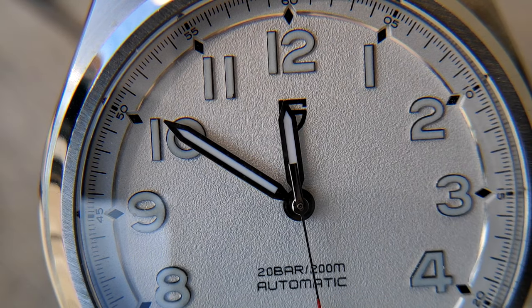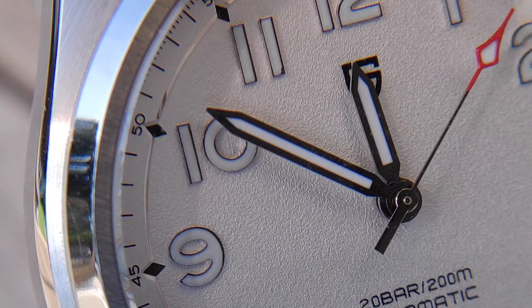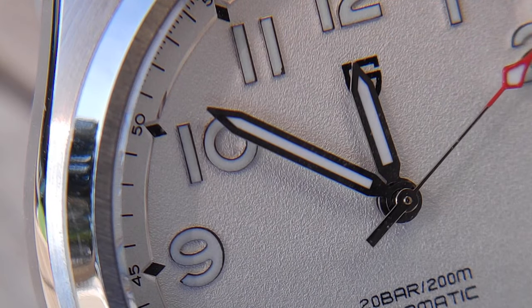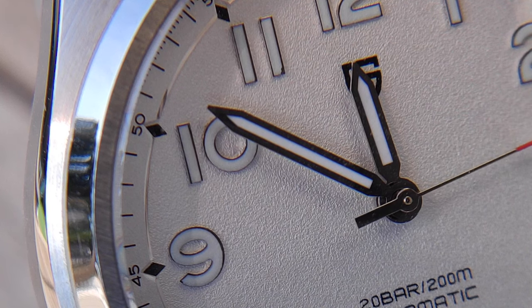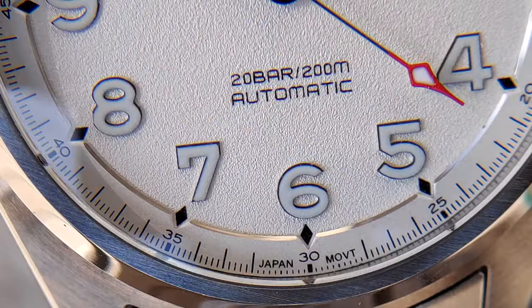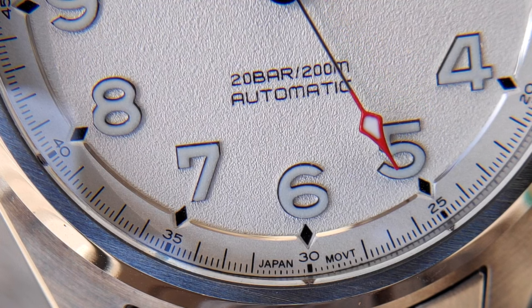When you look at the macro shots you will see that it's really clean for the price range. Fonts, loom, indexes, all-around railway, alternation of polished and brushed surfaces on the case — even the metal bracelet can't be criticized. I just think the loom is not good, but nothing really surprising for the price.